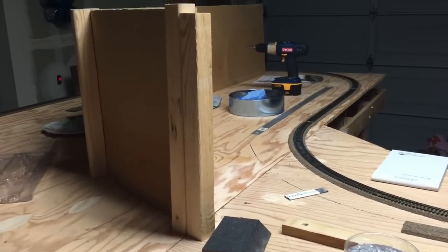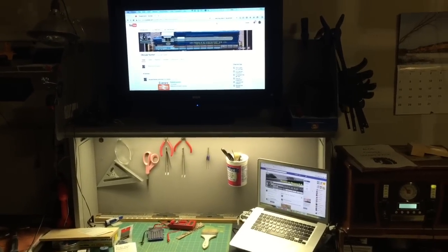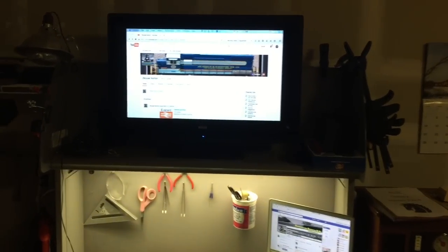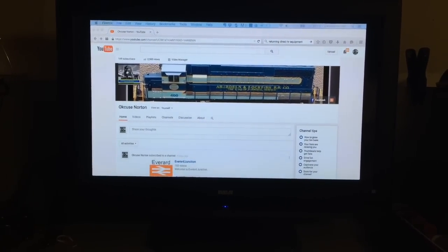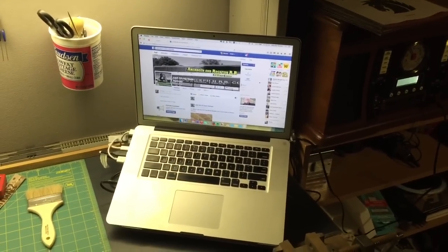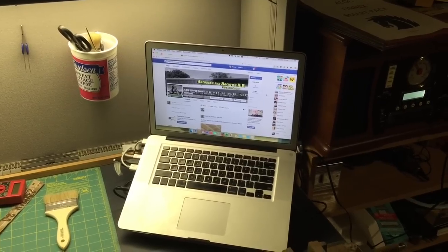Let me show you the bench. This is a new bench — well, kind of the same bench but with some additions. I'm able to bring my laptop out here now. We got rid of our DirecTV and we're going straight to Internet, using Apple TV in the living room. Since I didn't really have anything for television in the bedroom anymore, I brought my TV down here and now I'm using it to play YouTube videos. This is my YouTube channel up here, so if you aren't subscribed already, you should check me out at Okus Norton on YouTube. The laptop is sitting here open to the Aberdeen and Rockfish Facebook page — if you haven't liked it, please do, and it will give you updates on the layout.